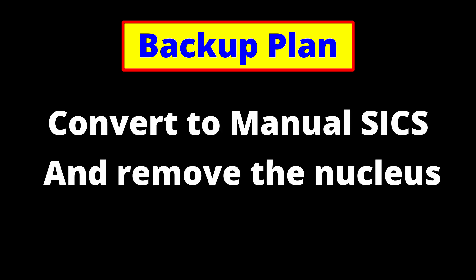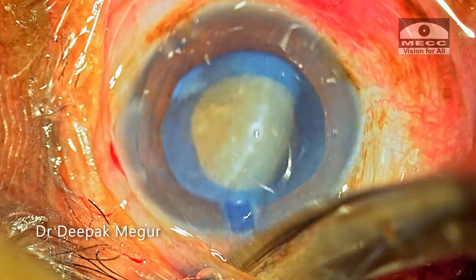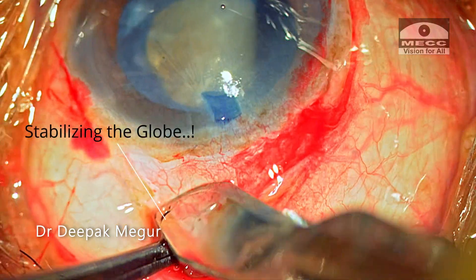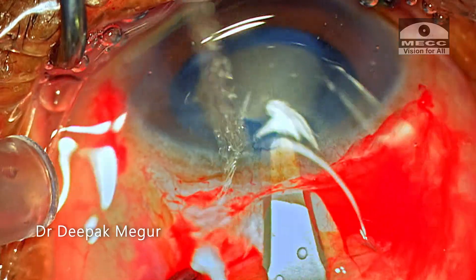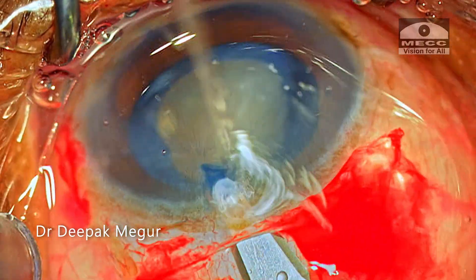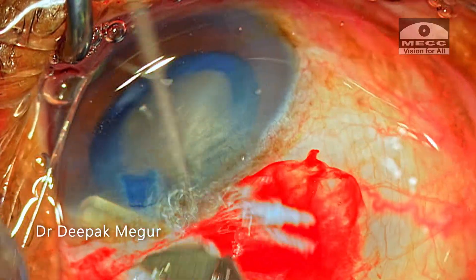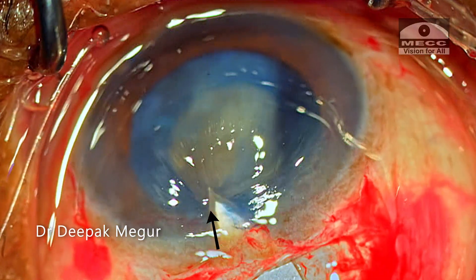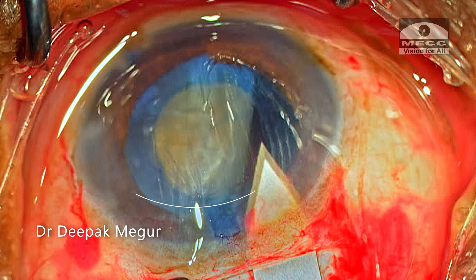Now is the time for the backup plan. My plan is to convert to manual SICS and remove the nucleus. I quickly shift to the superior position as I prefer to perform a fresh sclerocorneal tunnel incision in such bailout situations. A conjunctival flap is created. I fashion a small sclerocorneal groove posterior to the intended scleral incision, just to stabilize the globe while performing the scleral tunnel. A 6 to 7 mm sclerocorneal tunnel is created using the crescent blade, as I am expecting a bigger nucleus. The anterior chamber is entered with a sharp keratome and the inner lip of the tunnel is extended laterally on either side, always ensuring it runs curvilinear and parallel to the limbus.